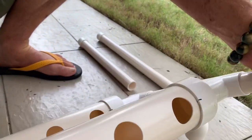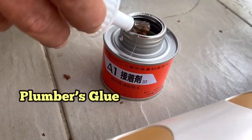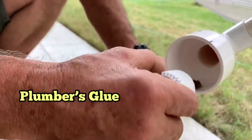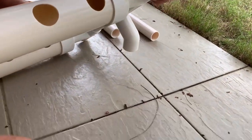And now we do the third one. What's that glue you're putting on again? This is a PVC — I think they call it PVC — it's a plumber's glue for plastic pipes.